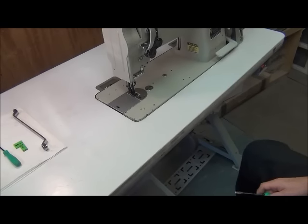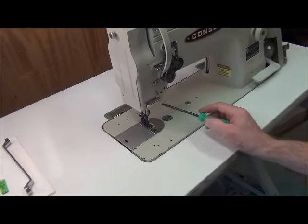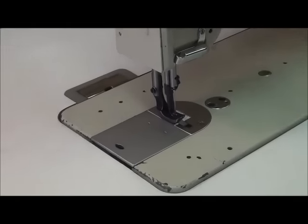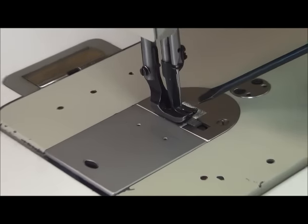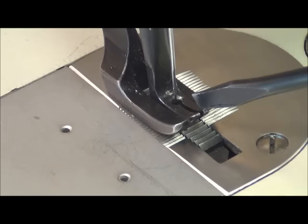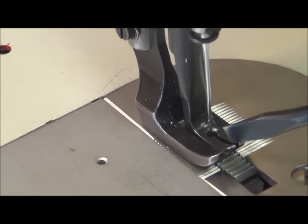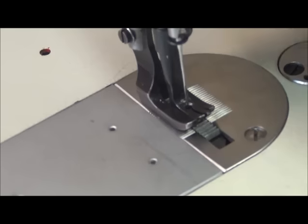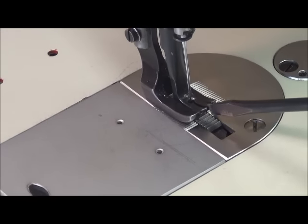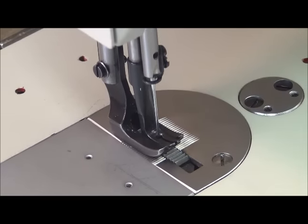Now that we've got the needle installed, one of the last things we need to do up top with the presser feet is to straighten and align the lifting presser foot and the vibrating presser foot. This machine has two presser feet. The small one on the inside I know as the walking presser foot, but the owner's manual calls it the vibrating presser foot. The outside presser foot is the lifting presser foot — all it does is go straight up and down. The inside vibrating presser foot actually walks, smashes down, contacts the feed dog, and then goes to the rear.